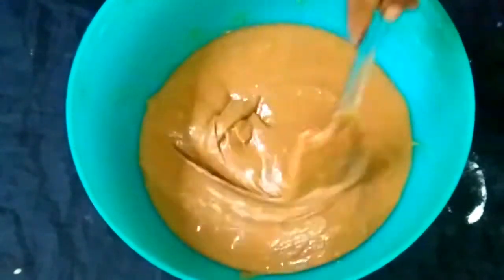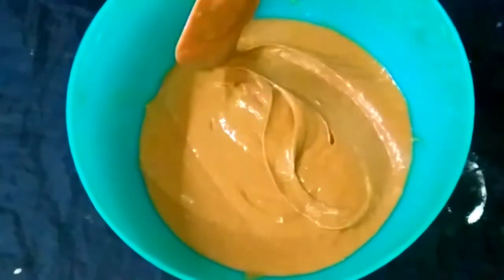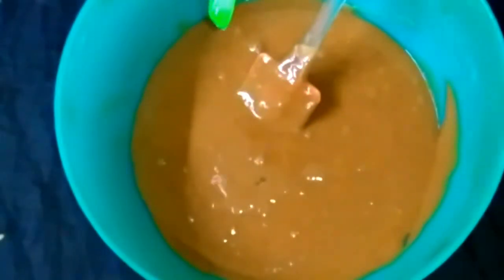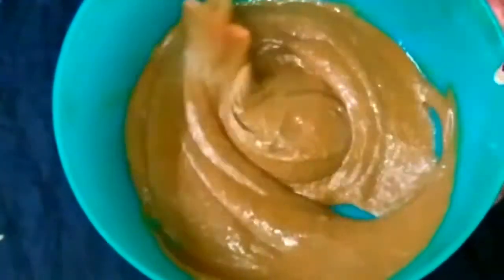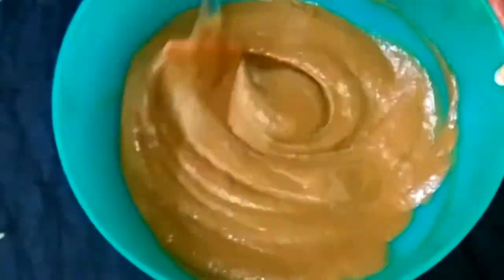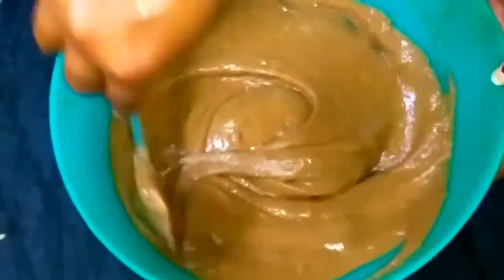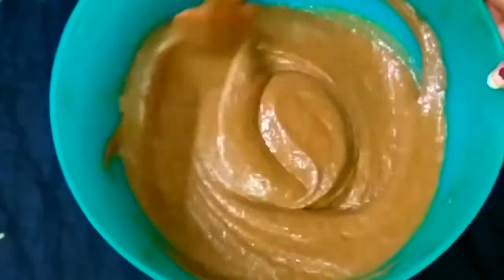Now we are ready to mix the batter and add 1 teaspoon of vinegar. Mix it in with a cup of vinegar.